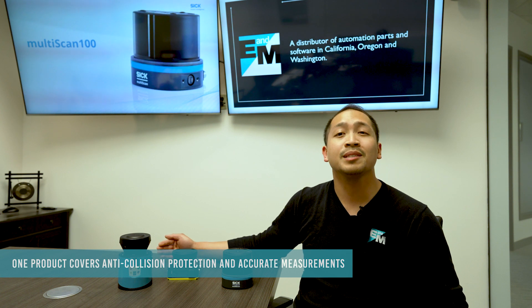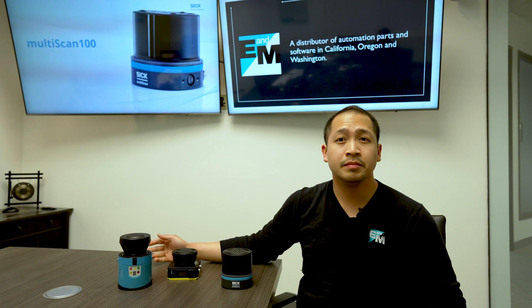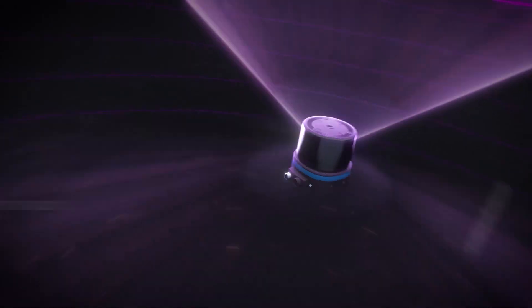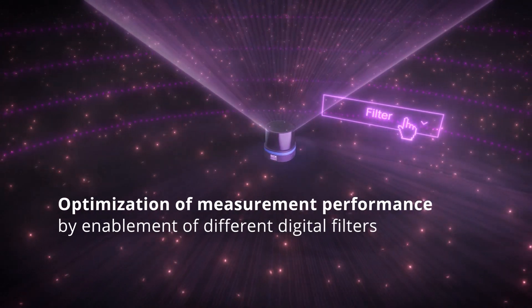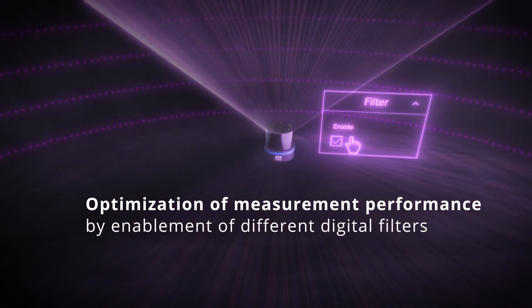It also offers a maximum scanning range of 60 meters from the scanner. Are you dealing with fog, dust, and snow particles? SICK has a filter for that. The MultiScan 136 is reliable in all weather conditions thanks to its multi-echo and filter functions, minimizing false trips.